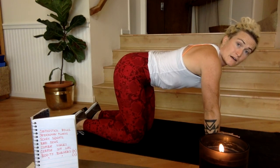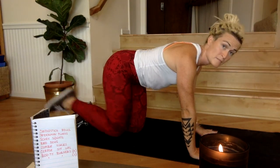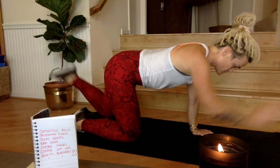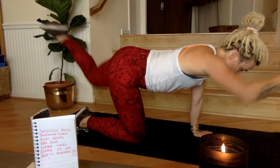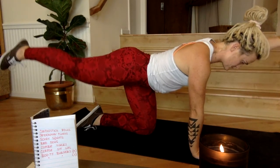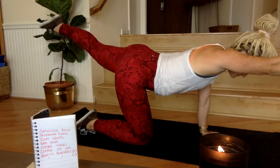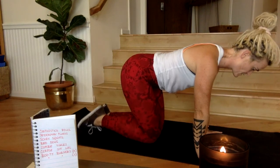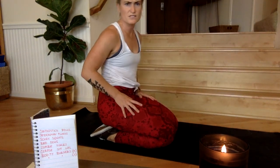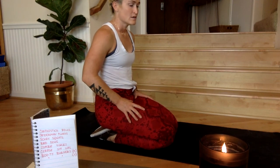Next up is bird dogs, starting in five — remember right and left, left and right — two, one, go! Maintain that tension from the midline. 30 seconds of movement. Two, one, rest.